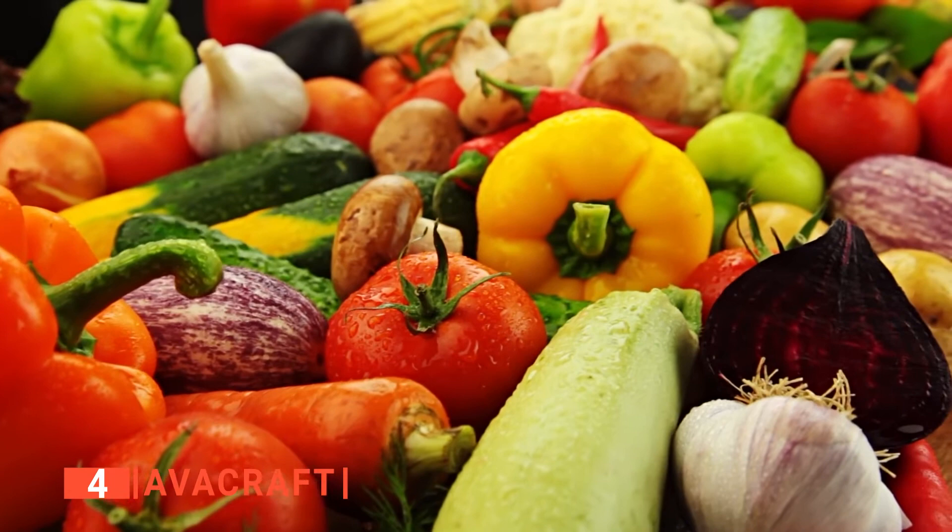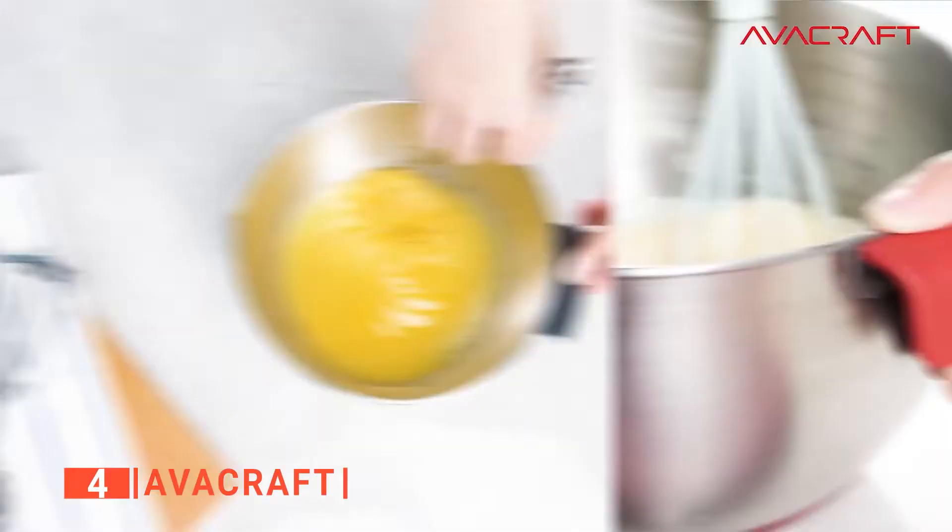Up next in fourth place is the Avacraft. Like the Rorance mixing bowl, the Avacraft is a three-in-one set of mixing bowls made from stainless steel with a non-slip base. Not only can you mix batter, veggies, salad, and other foods conveniently in these bowls, but you can also store fresh foods in them, thanks to their BPA-free airtight lids. We like that there are no limitations to who can use these bowls. Whether you want to bake or prepare a meal for the house, the Avacraft bowls will come in handy, and because they have a non-slip bottom, they stay firm on your countertop or any flat surface.